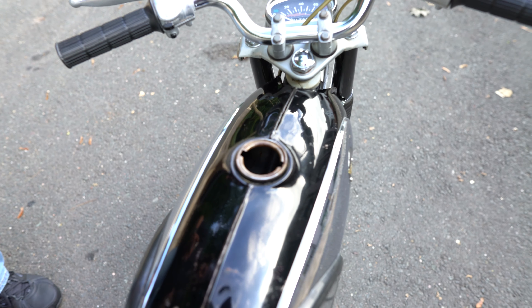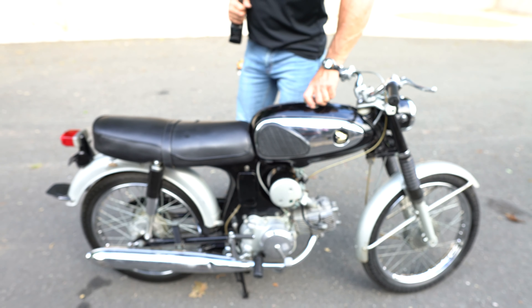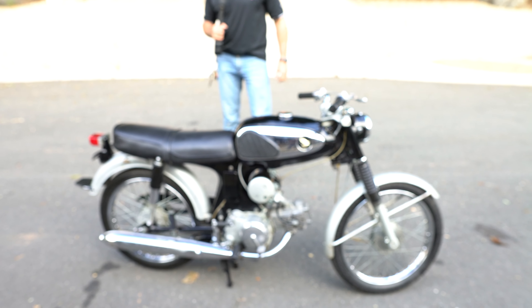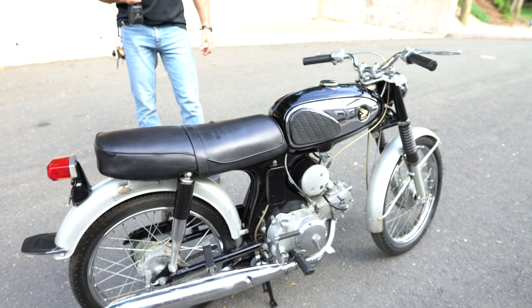It has VP fuel inside — non-ethanol VP fuel — so you don't have to worry about it messing up the carb. It's going to have a brand new battery in it when we deliver it to you. The battery that was in it was perfect, but we left the key on when the guys parked it over the weekend, so it's low. We ordered a new one and it's coming in tomorrow.